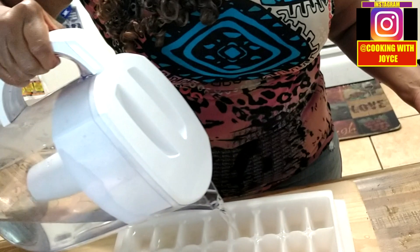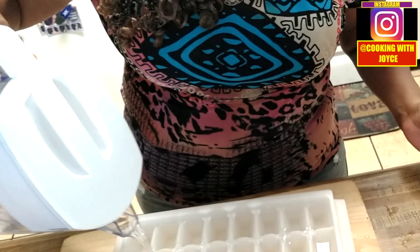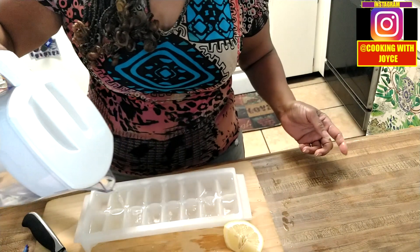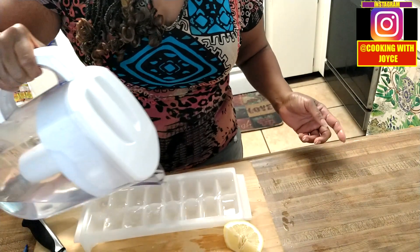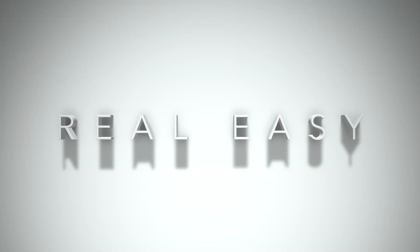All you do is use your filtered water to fill up the ice trays, just like this. Super easy. And you put it in the freezer. As you can see, that is a super easy thing to do.